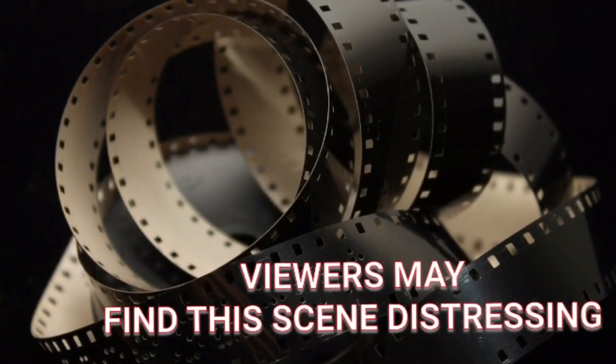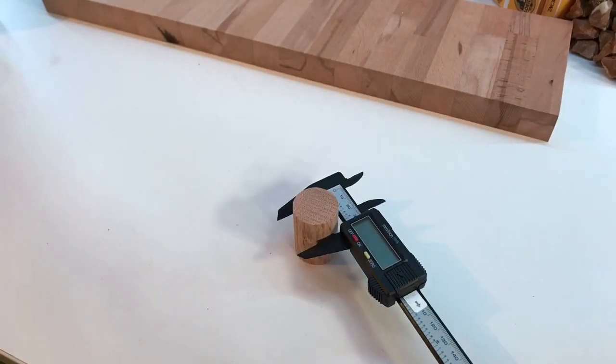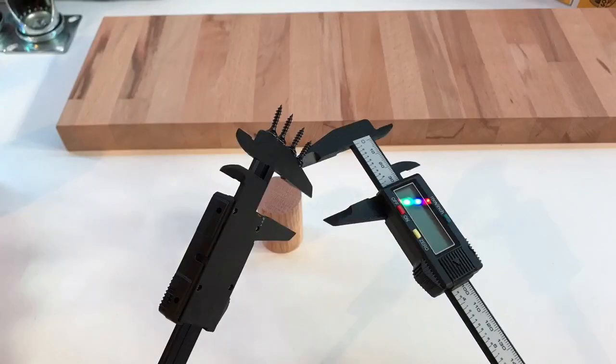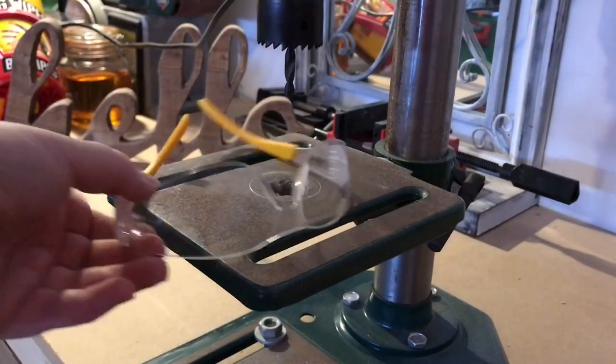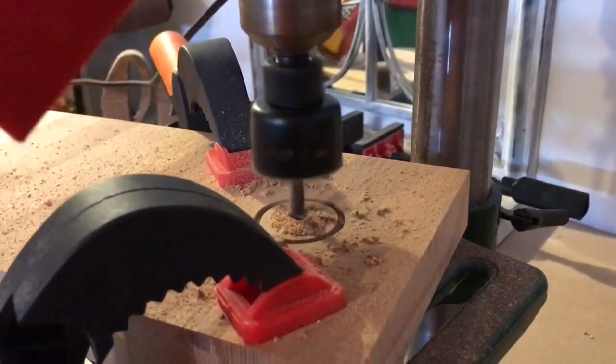I've worked with Calipasauruses for a while now but I just had no idea how very territorial they are. I took the board over to the drill press and cut out the hole.